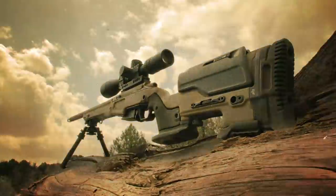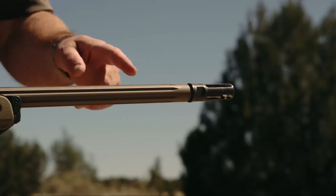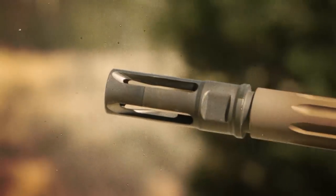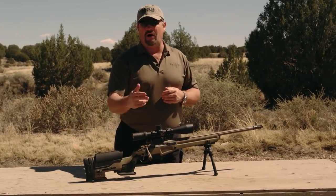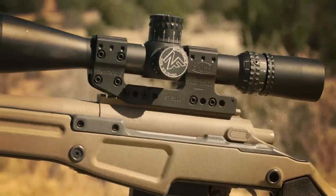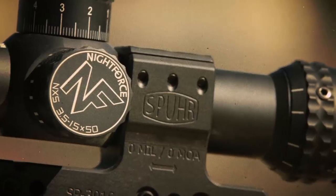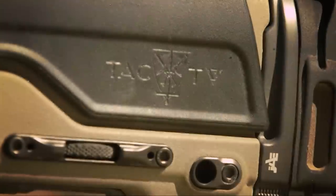I contacted the Surgeon guys and spec'd out a gun I saw on their website. This particular gun has a Krieger barrel — 1-in-10 twist — with a Surefire flash presser up front that interfaces with a suppressor I already have. My buddy Randy Pennington at Mile High Shooting Accessories supplied the Nightforce 3.5-15 scope on a spur mount, my personal favorite. The stock is a Jay Allen Enterprises stock, and they even added the TAC TV logo. If you're looking for a custom bolt action sniper rifle, Surgeon is going to be a hard one to beat.